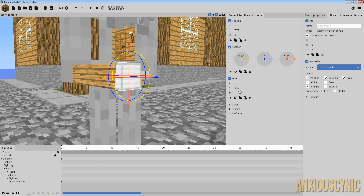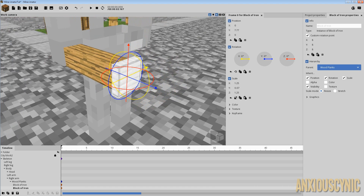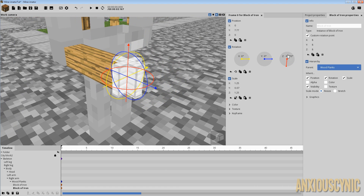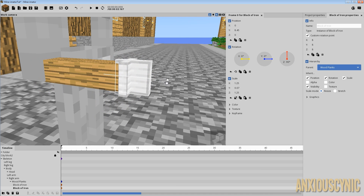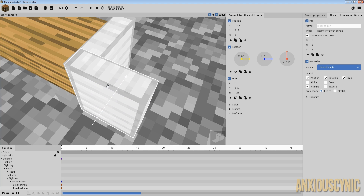Something like that — maybe scale it up just a tad, how about 1.25 by 1.25. I'll go ahead and duplicate that one, rotate it 90 degrees, bring it out, and shorten it to about 1. We're just throwing this together quickly.